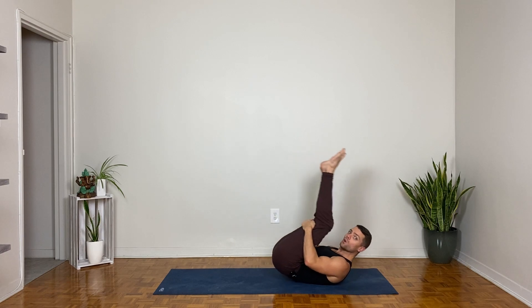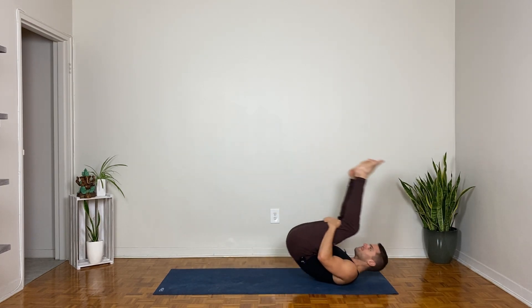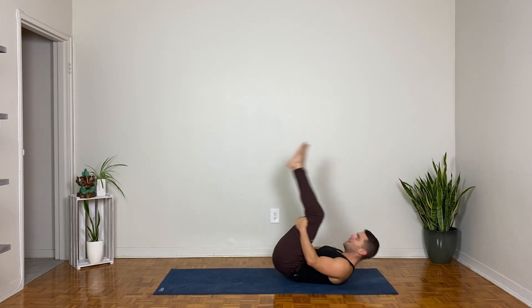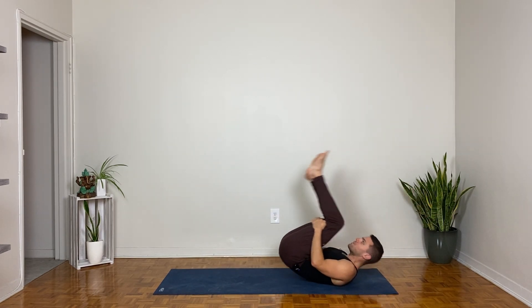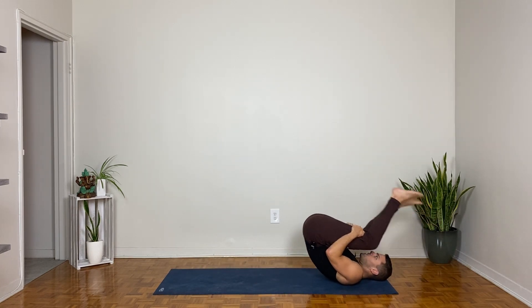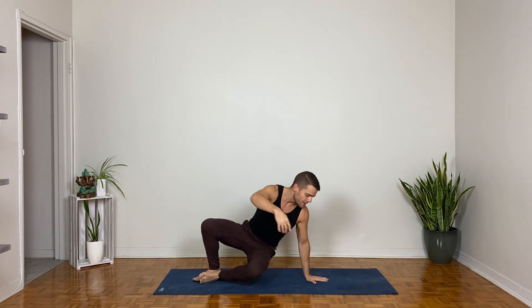Now bring the hands behind the thighs and start to rock up and down the length of your spine, getting a little bit of a massage and encouraging blood flow into those big muscles of the back body. Let's take maybe one more, and then we're going to stay upright, pivot towards the front of our mat, and come on to all fours.